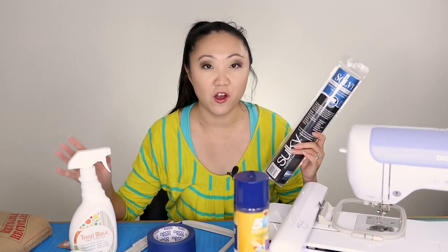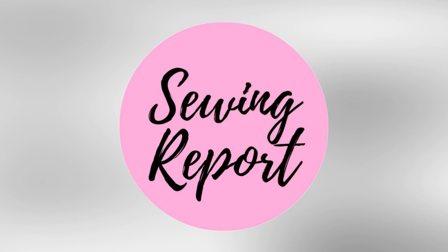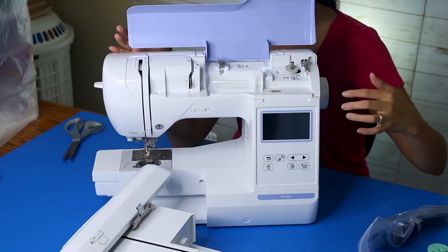You asked for it, so we're doing it. Let's get ready to talk all about stabilizers in machine embroidery. Welcome to the Sewing Report. I'm Jennifer Moore, helping you discover your love of sewing, crafts, and DIY projects. If that's for you, consider subscribing to this channel for all that and more.